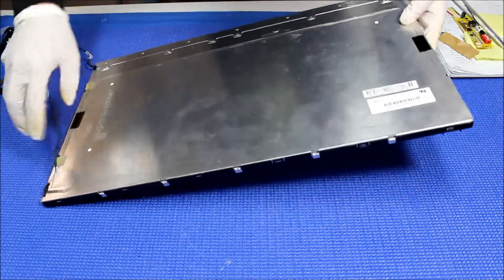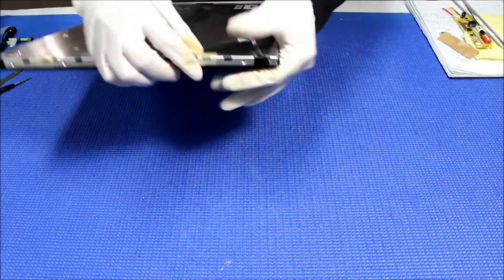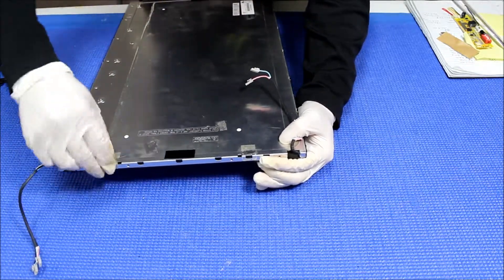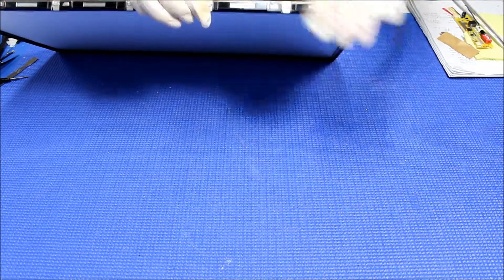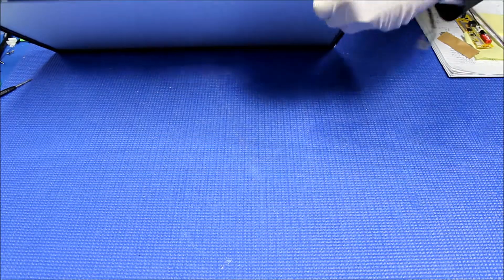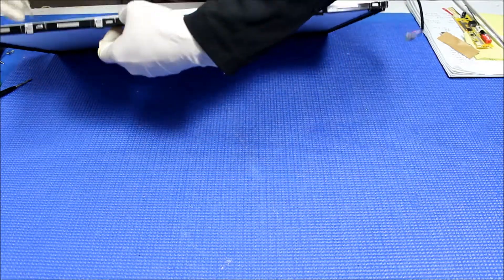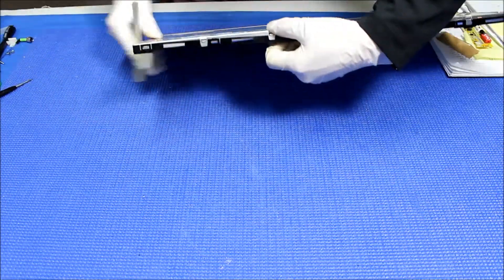Double check there are no screws holding the plastic film. There are a couple of clips we need to remove, so just remove this tip — we don't actually need this. We're going to pop one side at a time; you can see there are clips here, so one at a time. Just be careful, you don't want to damage those clips.